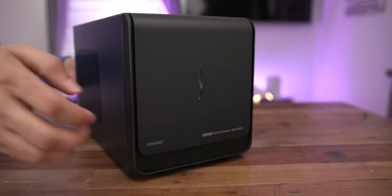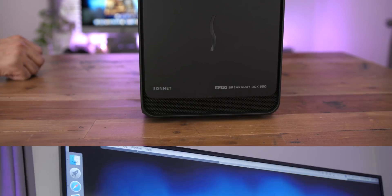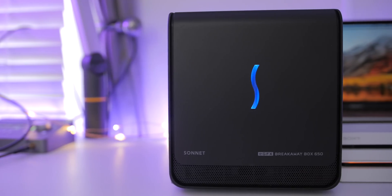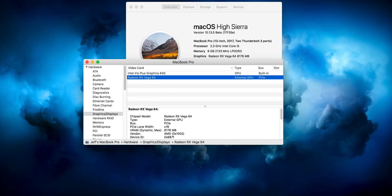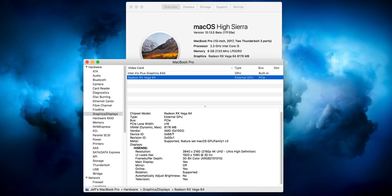There we go, folks — the Sonnet eGraphics Breakaway Box 650W ready to go. I have my Hisense 4K TV up there and my MacBook Pro. The eGPU is all set up, powered on, and ready to go. Let's talk about some of the really nice characteristics. Obviously the big thing here is the power delivery — 87 watts. I'm going to show you that in a second.